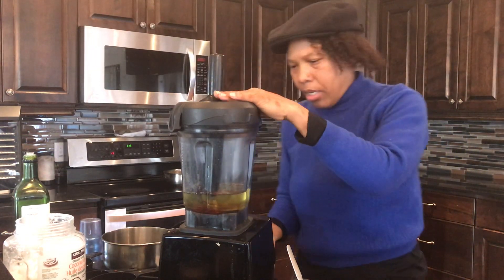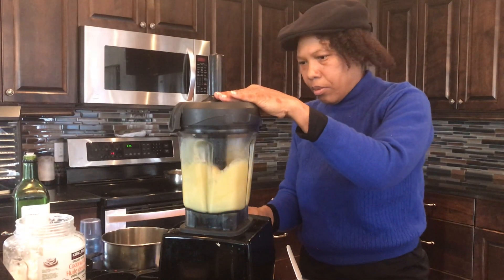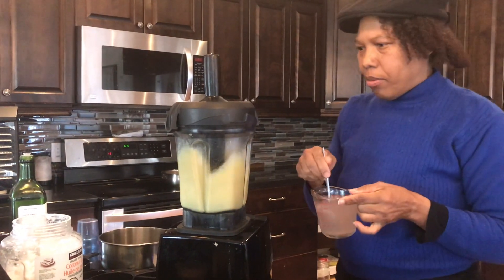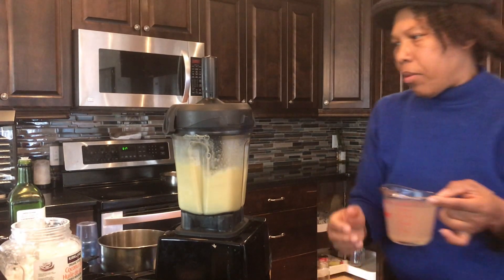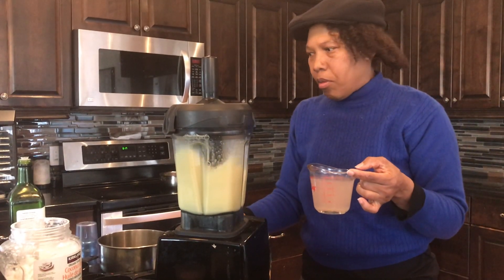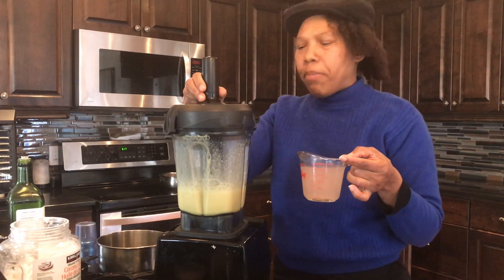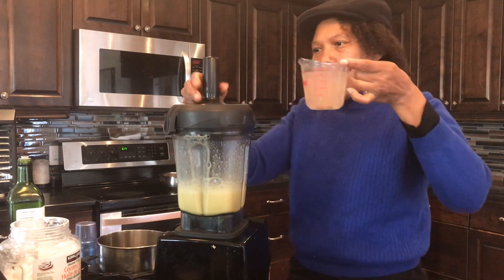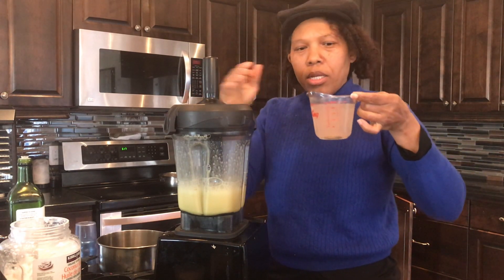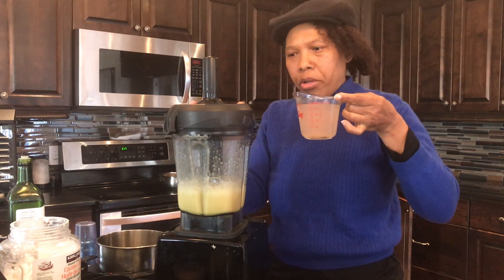Let's turn this on. Okay, so after about two to three minutes, you mix the salt water up, and then I'm going to turn the blender back on while slowly pouring the water in.